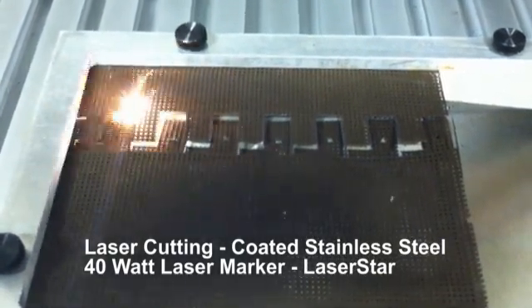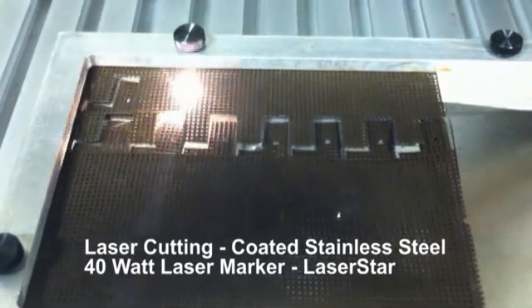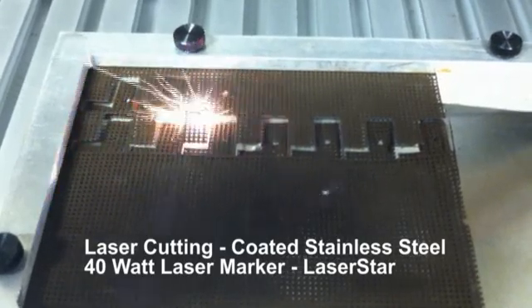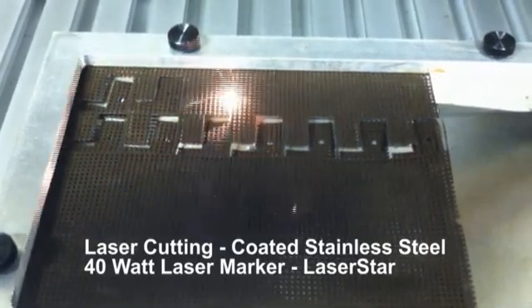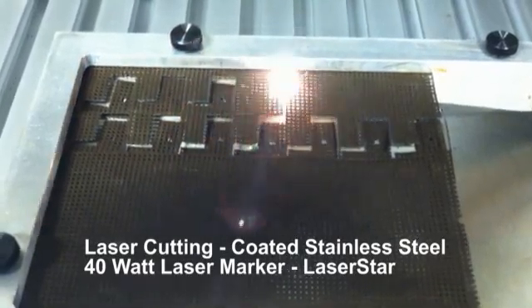Each cycle time for each pattern is approximately five seconds. As you can see, we have it set up in such a manner that we're efficiently using the material as best as possible.